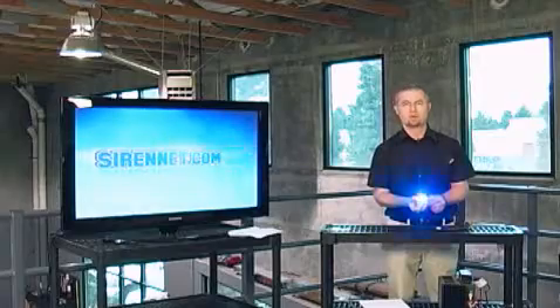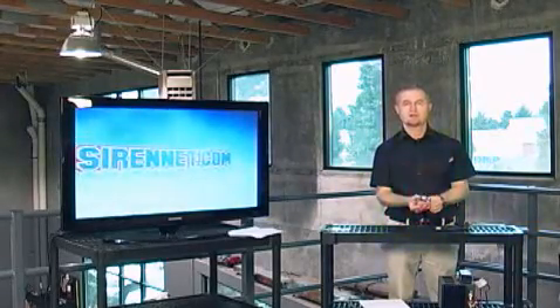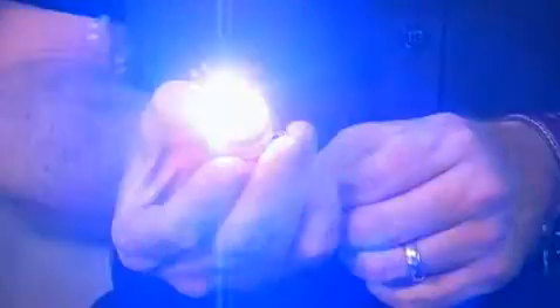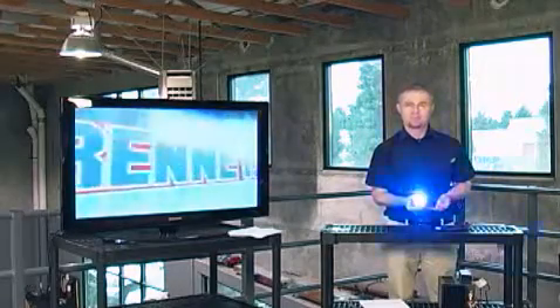The unit itself is weather-resistant, so you have the ability to use it either inside or outside. And again, this is the brand-new split LED Vertex hideaway from Whelan Engineering in Chester, Connecticut. I'm Stuart, and you've been watching SireNet Television.